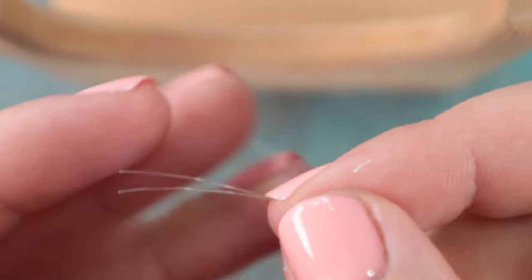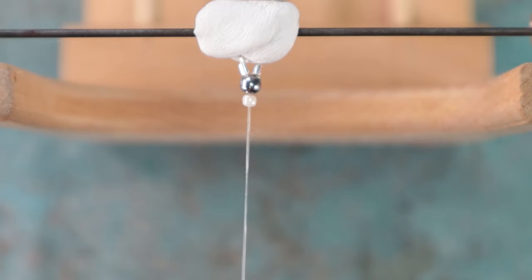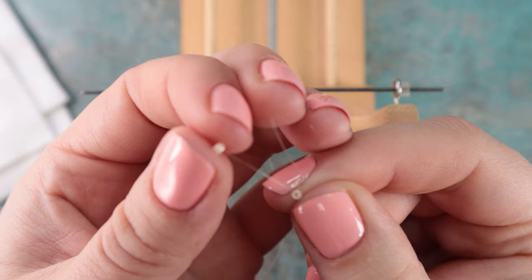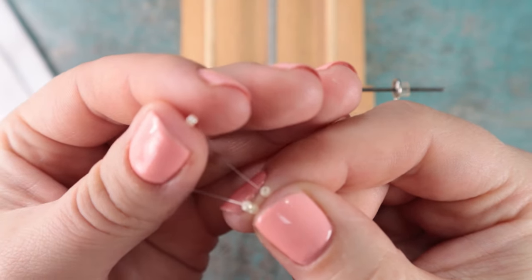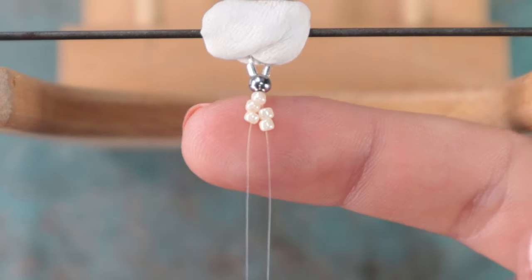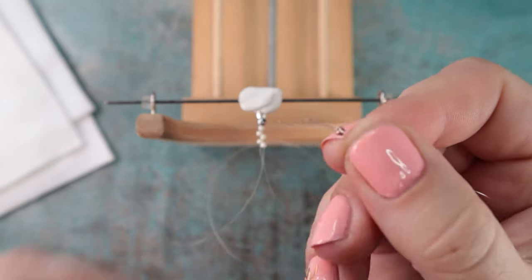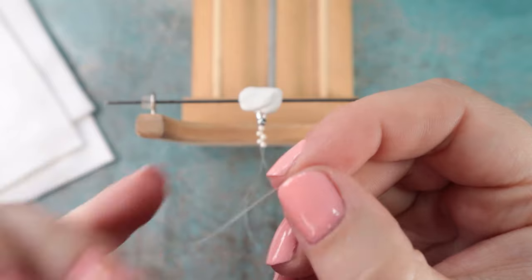I'll join both ends together and thread on one base bead, and like this I will move it to the beginning. I'll take both threads and on each thread I will thread two base beads. I'll join both threads together, and on both threads at the same time I will thread one rose gold bead and pull it down.